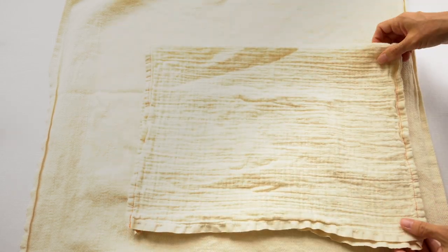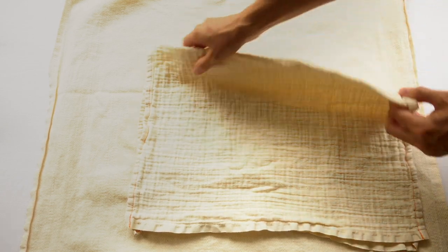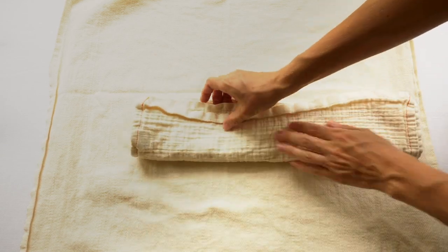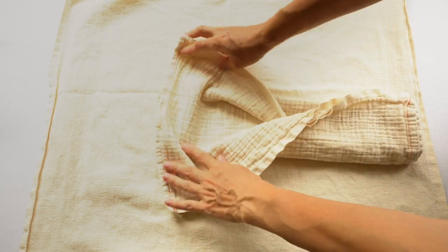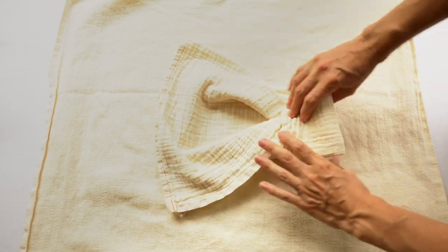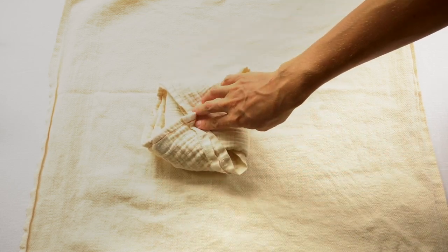Here's an example of the muslin diaper in the newborn size — it's more of a rectangular shape, and you can fold it over to make more of a square, though it's still more of a rectangle. You can look up all different flat cloth diaper folds. There are many different ways to fold it, and some are better for girls or boys to put the absorbency in different places before you secure it onto your baby.